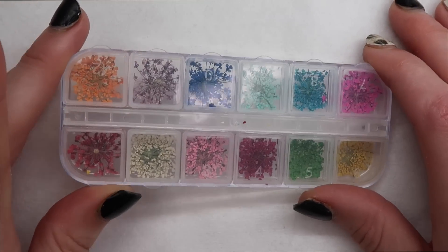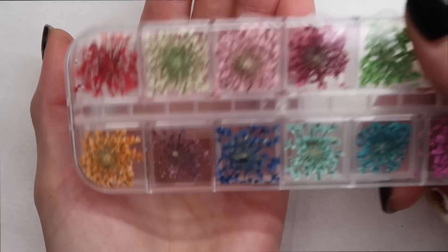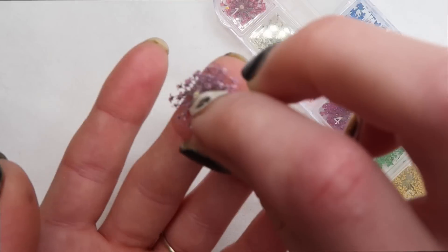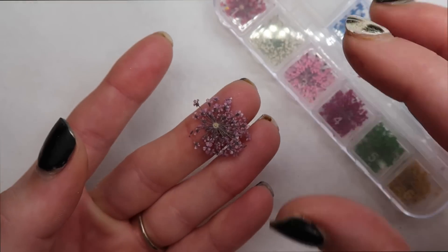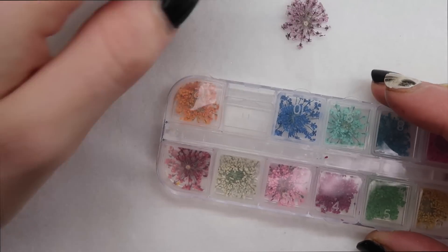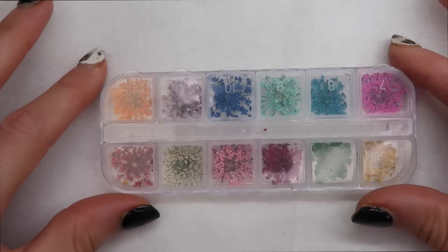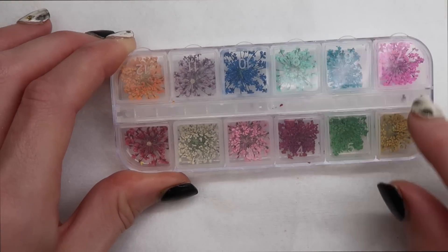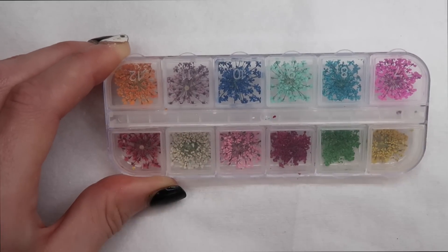So today we're going to start with these cute little flowers. These are flowers that are quite big and these would be inlaid inside the nail. Each one of these comes with two. I'm too scared to pull this apart because it's quite delicate. Although this might seem like something you'd use in the spring or summer, if you use this one, this one, this one, and this one together, you could create a really nice fall set. That's what I'm looking to do soon.